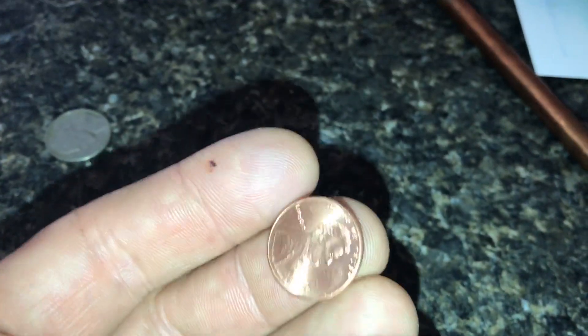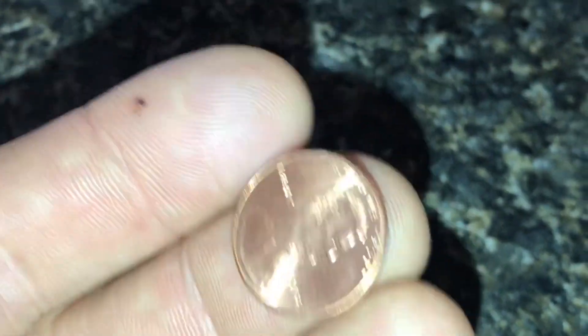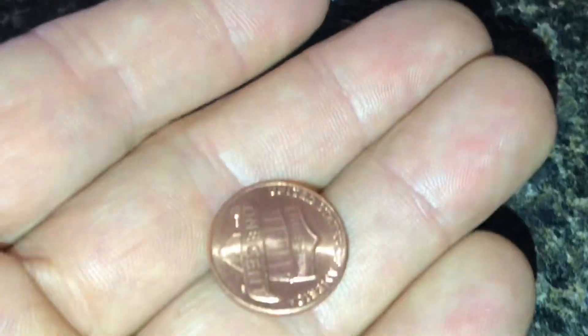I like to carry up to about a 20 franc bill. You're probably wondering where's the penny — well, there's no penny in Swiss francs, and it makes you wonder how much longer we'll have the penny.